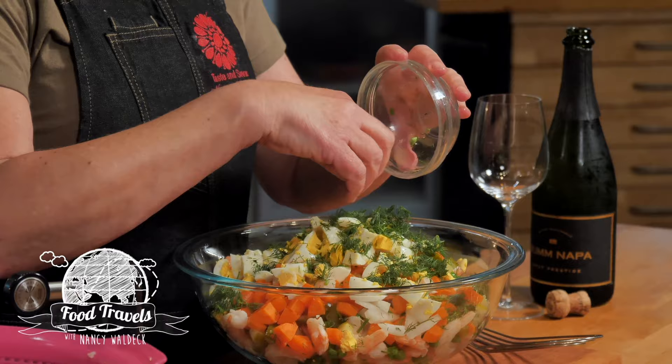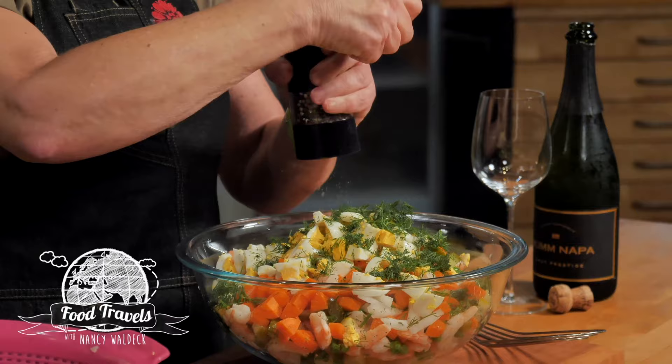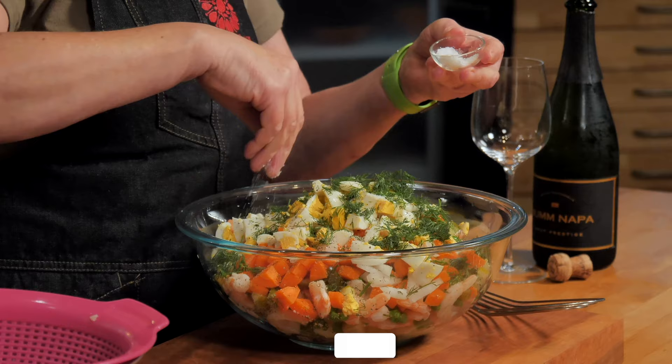Now all I'm going to do is use some salt and pepper in the salad itself — a good amount of freshly ground pepper. I'm using mixed peppercorns: the pink, the white, and the black, because I like the flavor. And a good seasoning of salt. That's the salad itself.